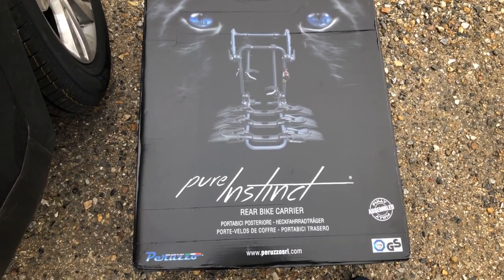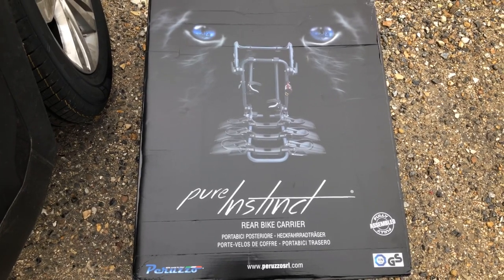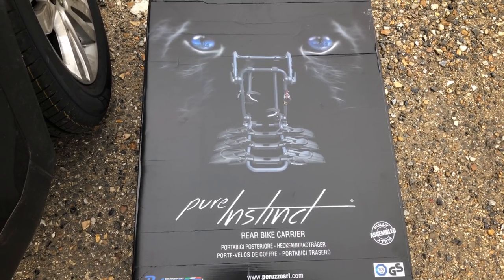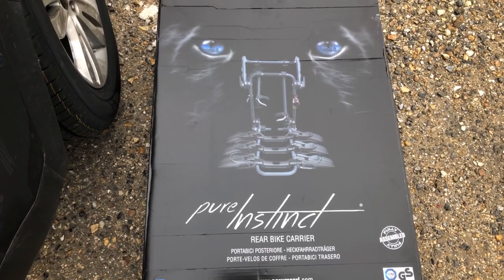The good thing about this was we ordered it on the Sunday and it was delivered to us on the Wednesday. So even though it was coming from Italy, the delivery was really, really good. So 10 out of 10 for Lord Gun — we really recommend them.